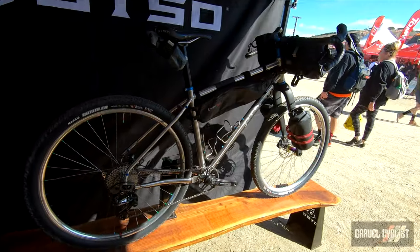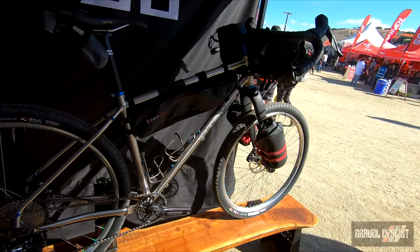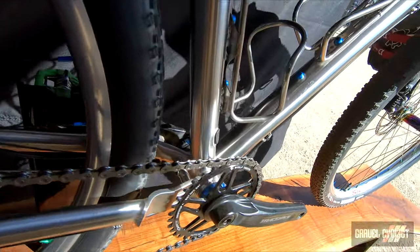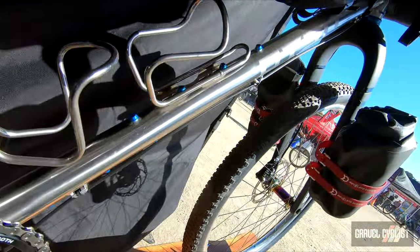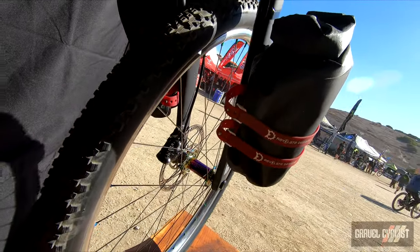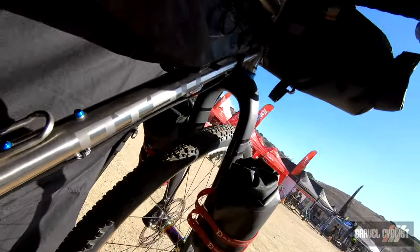Fenrir is a stainless steel bike. We really like the ride quality of stainless. Any time you hear the word steel you think it's going to be heavy, but stainless is actually quite light — almost surprisingly light. It is smooth, it is soft, yet it's also kind of playful. It's fun.